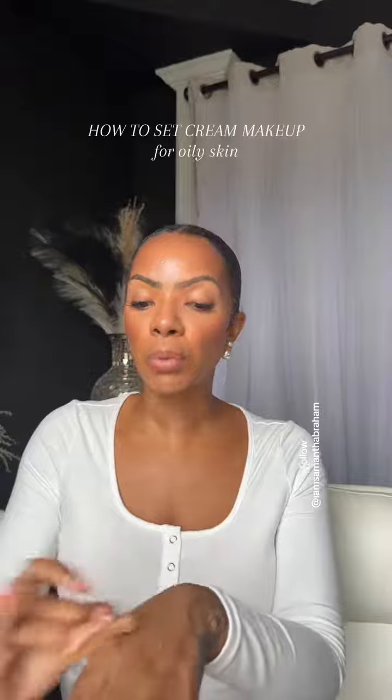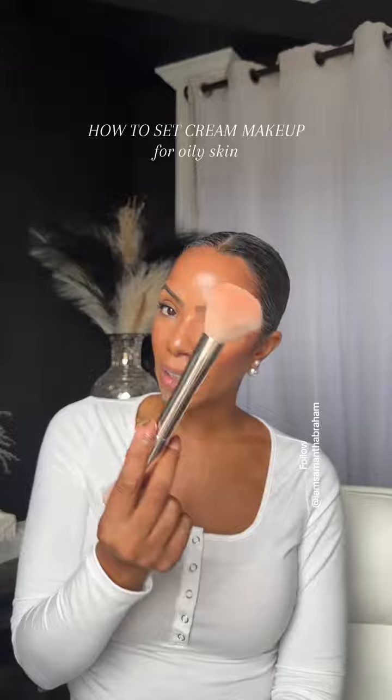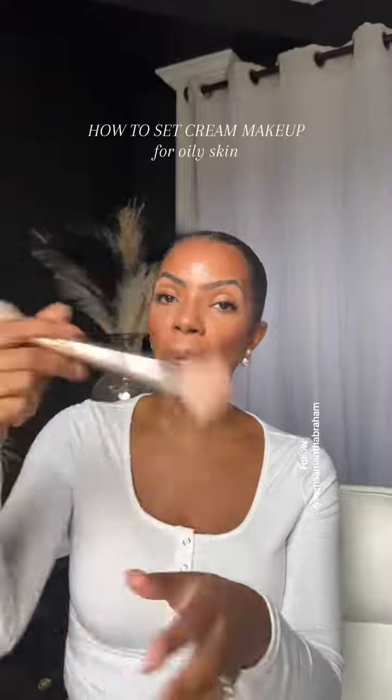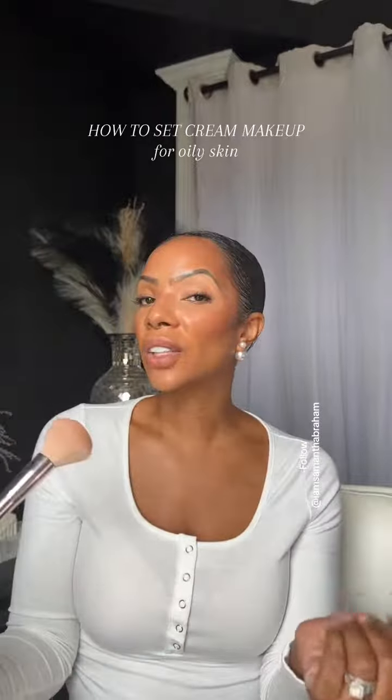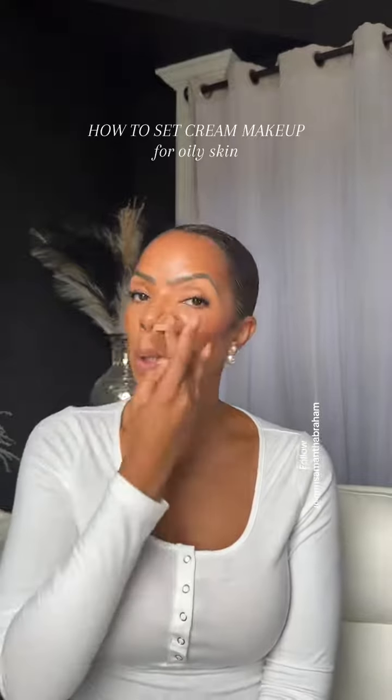If you have dry skin, just use a big fluffy brush like the blush and bronzer brush, then go in with your powder, tap it off, and dust it on. But for combo and oily skin, we need a little bit more staying power, so we're going to tap and press it on.